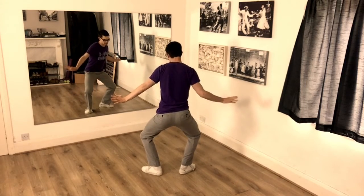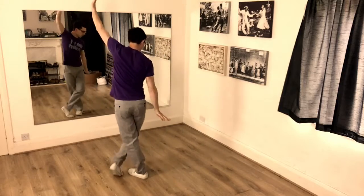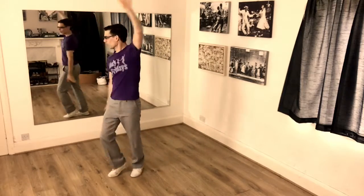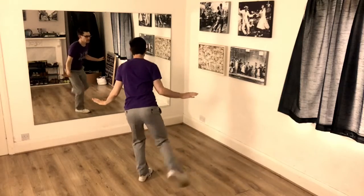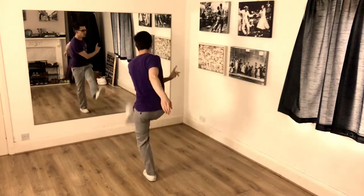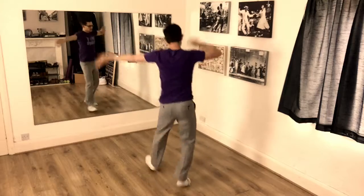Then we go seven, eight, one, three, four, five, six, seven. Swing the leg. One, three, five, seven. Start again. One, three, five, six, seven.